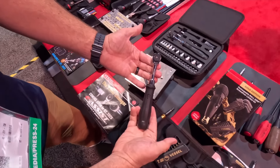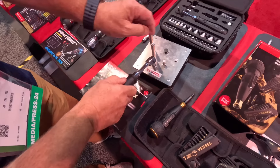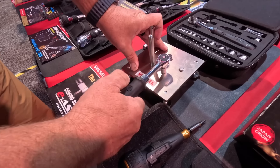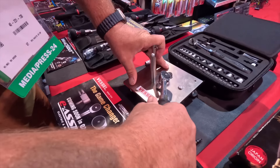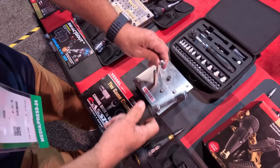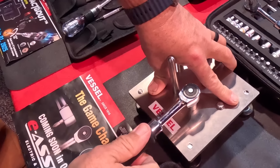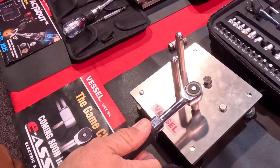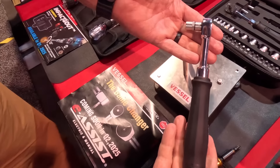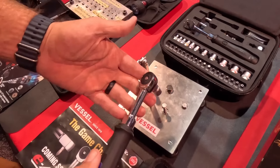They also have their new ratchet, and this is not only a manual ratchet but — as you can see on this bolt — push the button and tighten it. I can also apply manual force, flip the bit, and loosen. This will be launching in the second quarter of 2025. Check out Vessel.